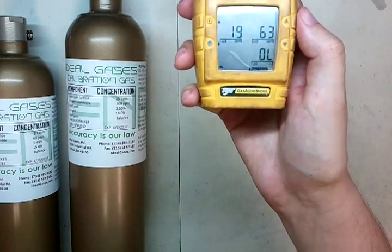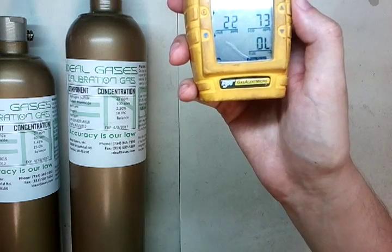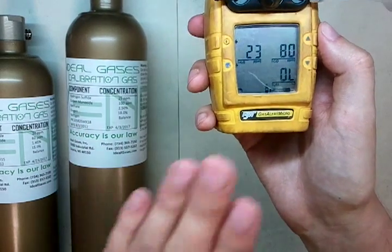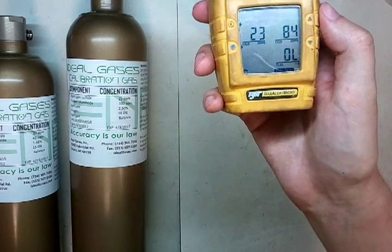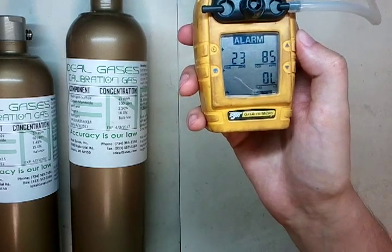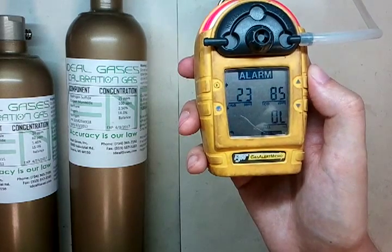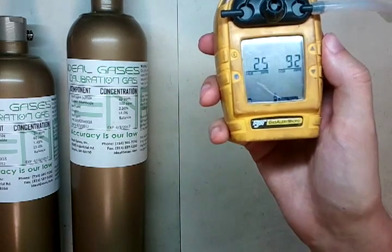You'll notice the other sensors are just fine — they weren't poisoned that way. But that overrange means it's going to toss out that LEL calibration. Even though we're using the right gas, it's new gas, we've got a new sensor with an April date code — it's going to overrange. It's not going to calibrate. There goes the error — it's going to ditch that entire value. Now it's only going to calibrate the H2S and the CO. And you're screwed.